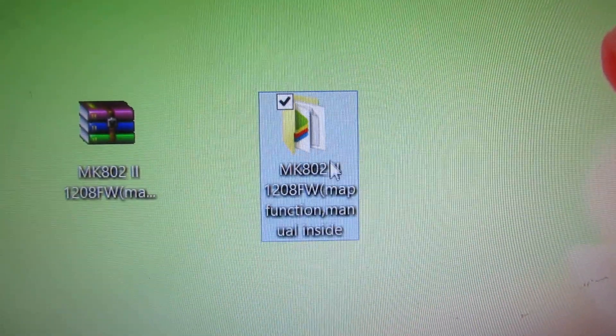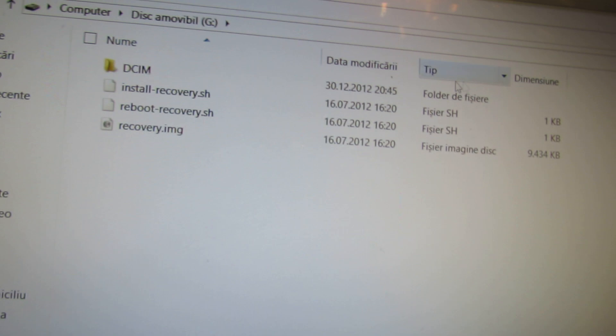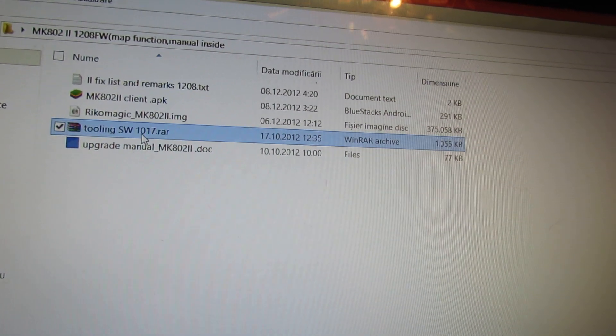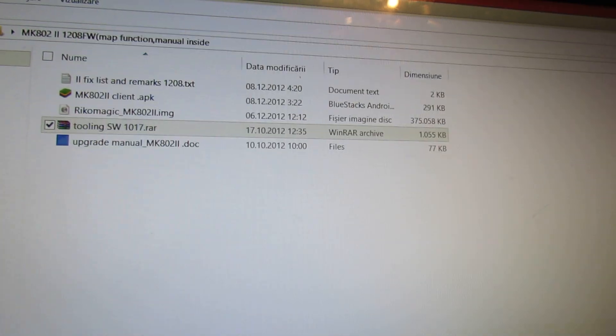This is the file I have extracted. So insert the card. You have to use Fenix card tool.